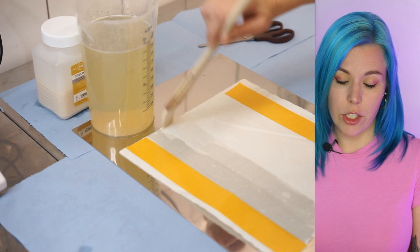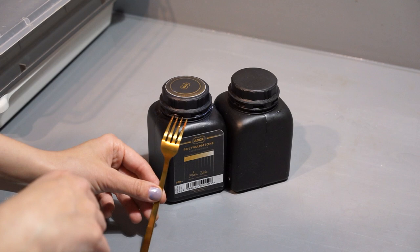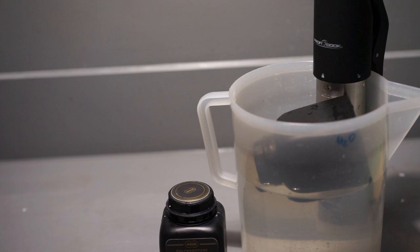The hardener is more of a must. You simply add it to the stop bath — no extra bath needed. For emulsion coating, apart from a jar of Polywarmton, you will need another light-tight black container, a fork, a brush, and a bucket of 45-degree water. You don't want to melt the entire emulsion jar because after four warm-ups, it might start losing speed and fogging. Cold emulsion is like jelly, so a spoon won't work — you will need a fork. After getting out the necessary amount, you can start warming it up.